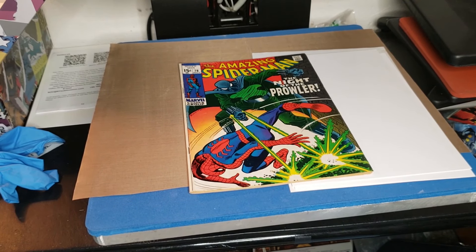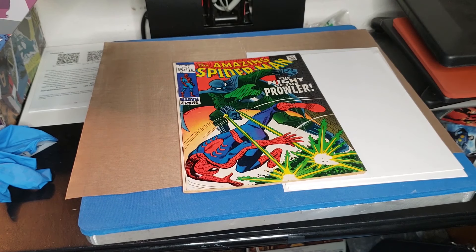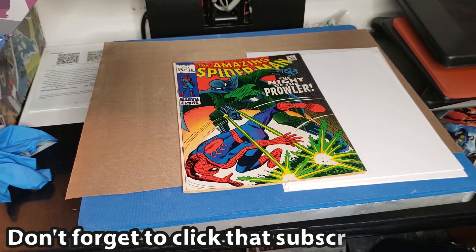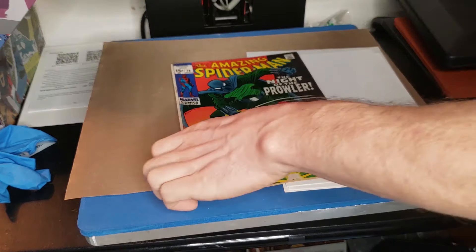What is going on everyone, Chris with Journals Comics and Pop Culture — and we are where the magic happens when it comes to cleaning and pressing comic books. I did an unboxing of this awesome key Amazing Spider-Man #78, first appearance of the Prowler, and people were like, 'Whoa, that's the spine roll! How do you get rid of something like that?' Because I spoke of in the video possibly trying to work out the spine roll.